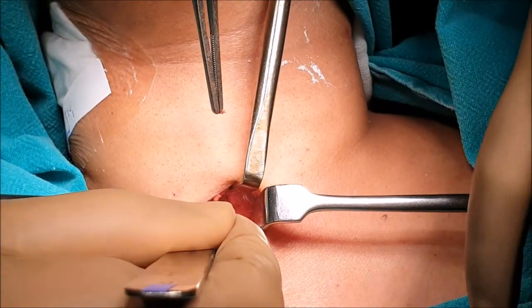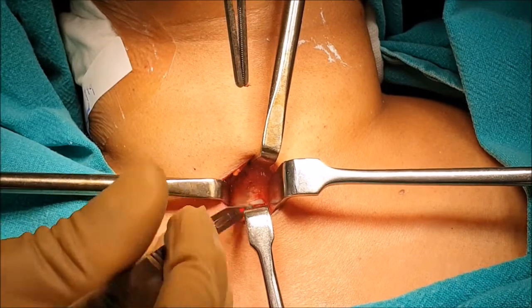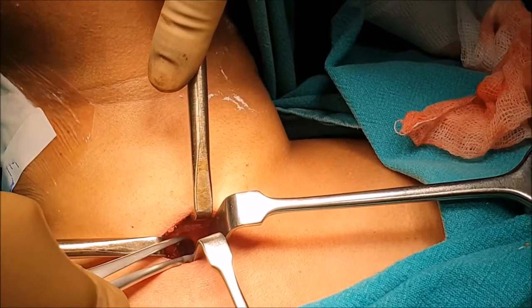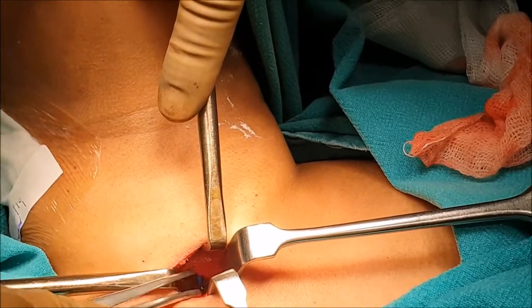With the help of a Levan number blade, the trachea is opened in between the 2nd and 3rd cartilage and the incision is deepened. With the help of a tracheal dilator, the opening in the trachea is dilated and widened.